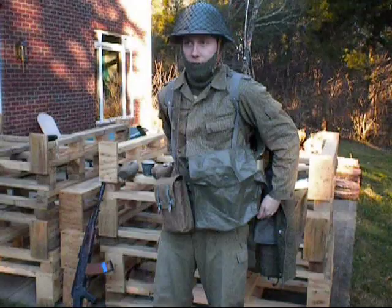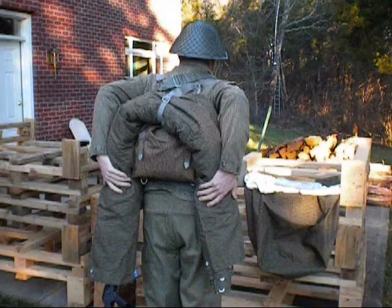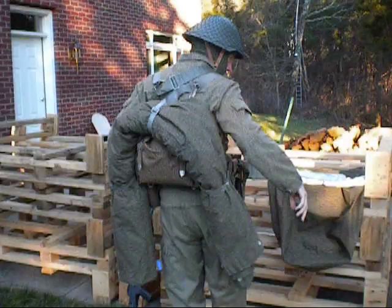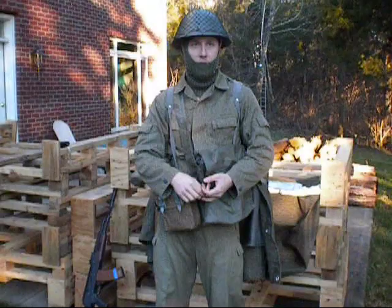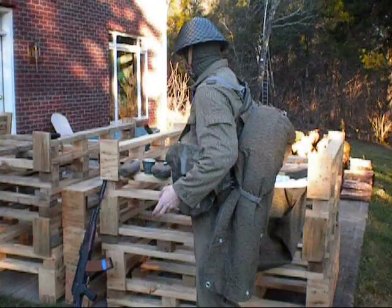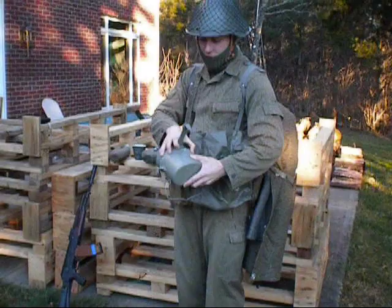And then as you can see here, strapped to the pack is a shelter half that is rolled up, and inside I have a wool blanket to help keep you warm when you're sleeping. But the shelter half is very good for making a covered position, making a pup tent, or using as a poncho. It's got a lot of extra stuff in case you're cooking and camping — you have an East German mess kit for all your cooking.